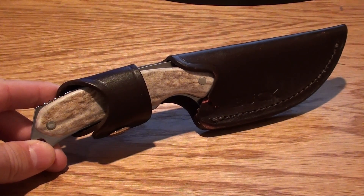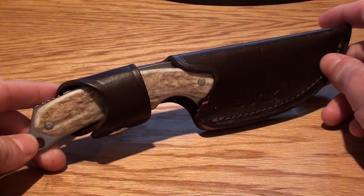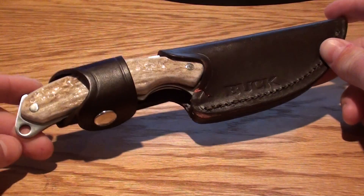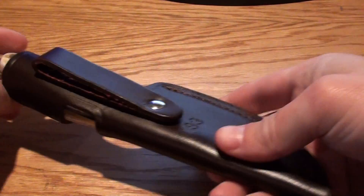Alright folks, we are looking at another sweet knife. This is the Buck 193 Alpha Hunter with Elkhorn scales. It's got a gut blade and the blade is actually made out of S30V. This is a nice fixed blade knife.